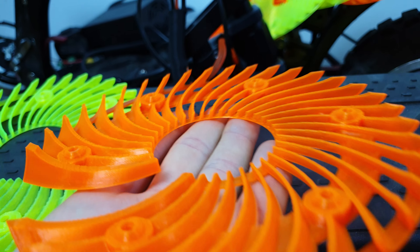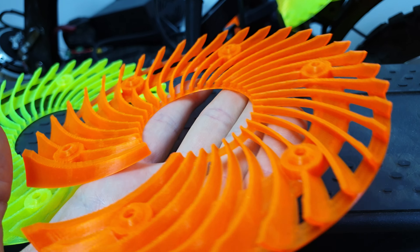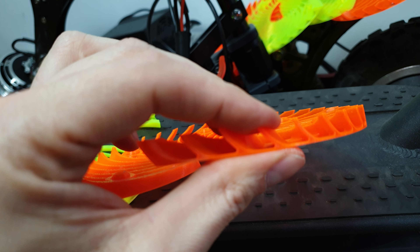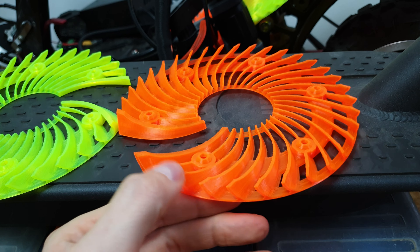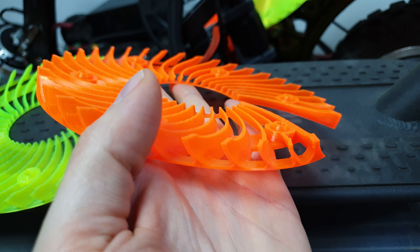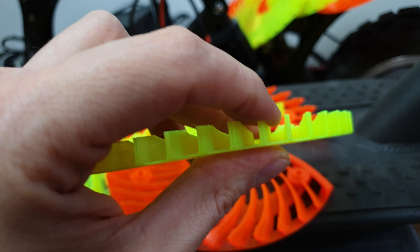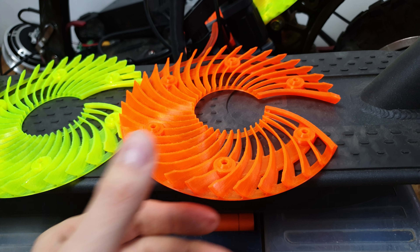Nothing is for free — this thing is way more efficient but also way more delicate, because those blades are quite flexible. My prints are quite nice and decent, so it won't break easily. I'll try to use some stronger materials than ABS, but I need some time to check how it goes because it's quite hard to print those kinds of details. The old version is quite rigid and will survive a long time even if you hit a small rock.